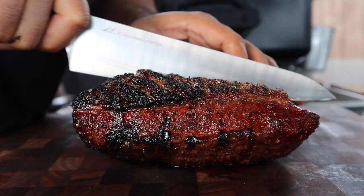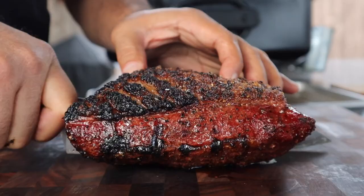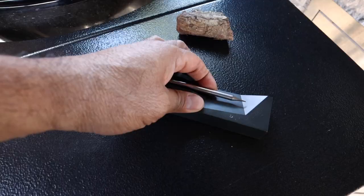Welcome to A View to a Grill. I'm Johnny. Today we're going to reverse sear this picanha using the all-new Meat Stick 4X.